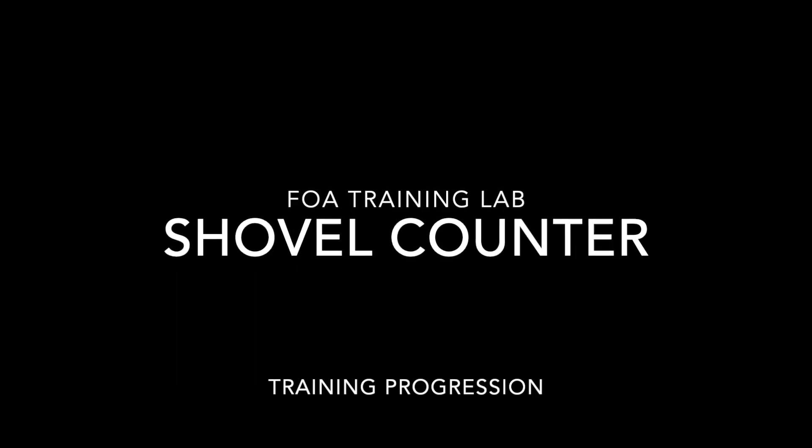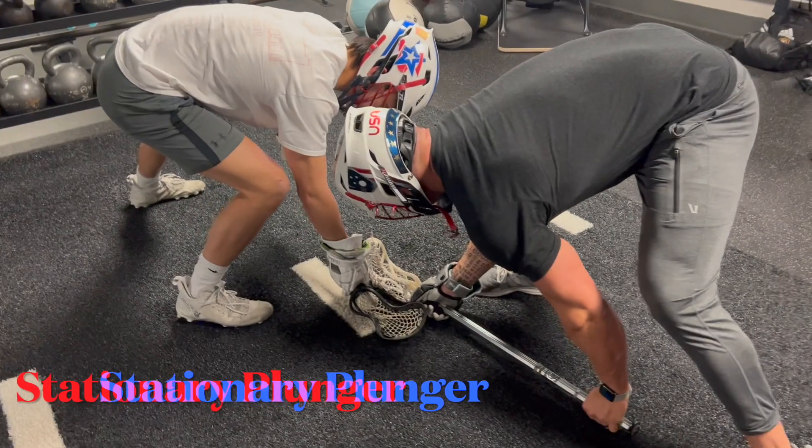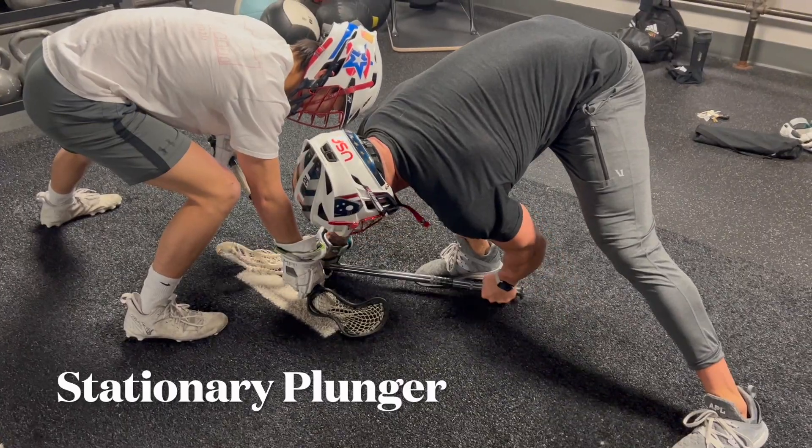This video is showing you how to progress your shovel counter on the whistle. First, we start in a plunger with our partner, practice shooting the right hand and pulling east to west.